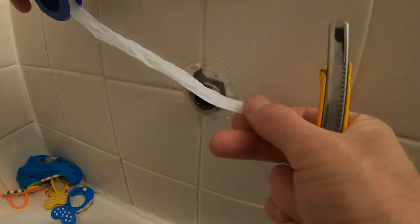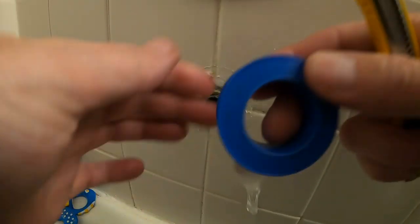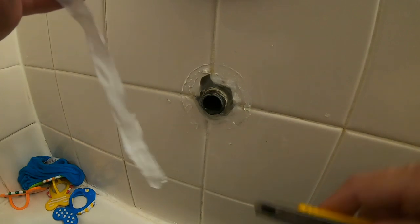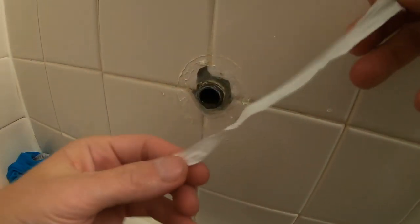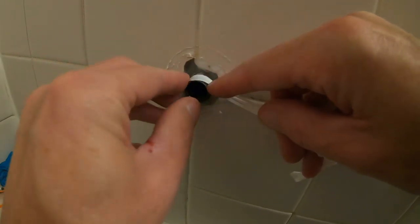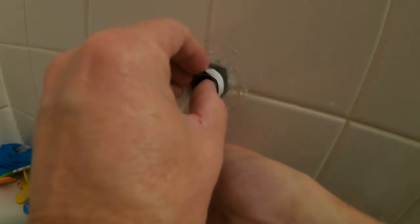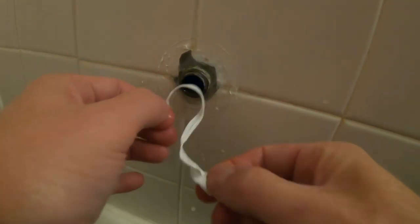The direction you put Teflon tape is very important. You want the Teflon tape to tighten as you screw something on. Since I'm going to be screwing something clockwise, the tape also goes clockwise. I'm trying to avoid the very tip a little bit. I need to dry it first. You go clockwise so when you turn it, it's tightening — if you put it backwards and turn it, it's going to just pull all the tape off as you tighten it.